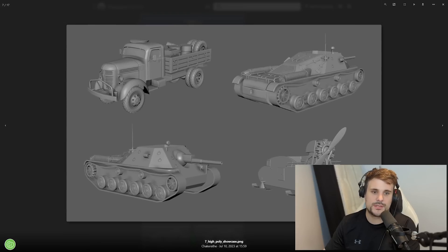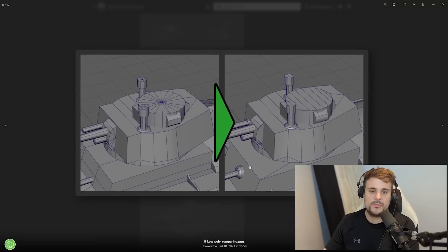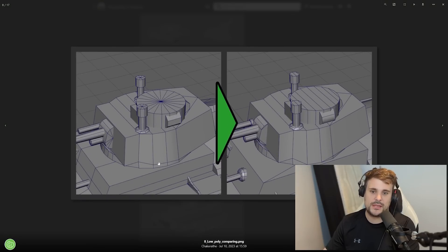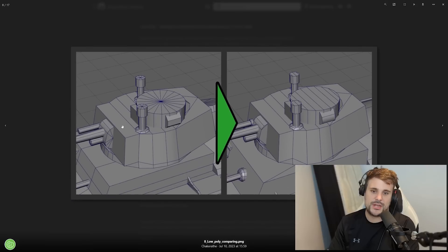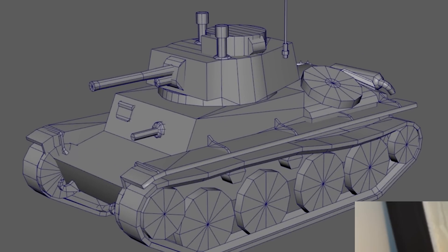These are the high poly versions of those previous blackouts we saw before. Now we have the low poly version, which is actually usable and playable in game. Things become less smooth and a bit more jagged to represent the poly reduction. The ultimate challenge is to reduce the poly count so they're usable in game and don't cook your computer, while simultaneously preserving the quality of the model. The low poly version still looks pretty good, but now you haven't got full circles - there are edges to reduce the overall poly count.